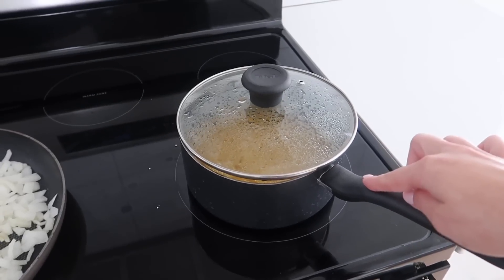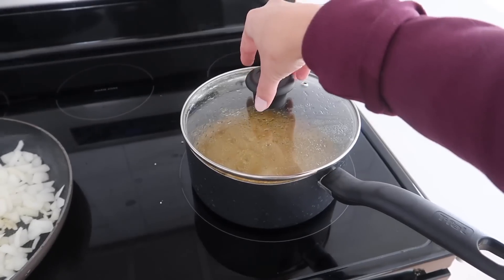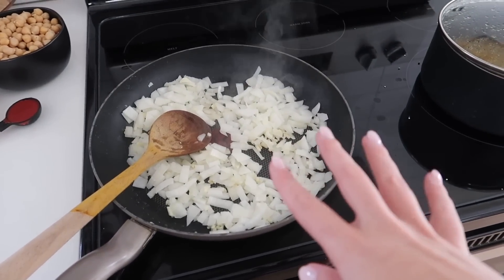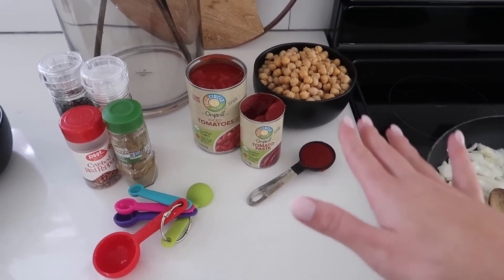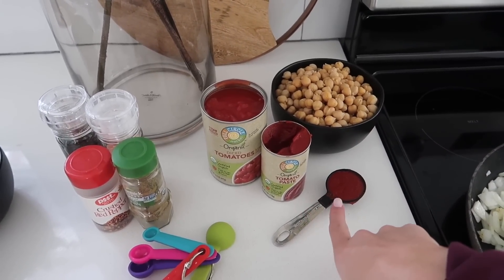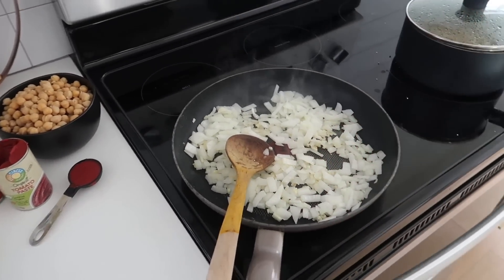I brought two cups of vegetable broth to a boil and then added the rinsed quinoa. This is going to cook for about 15 to 20 minutes. Right now I'm sautéing the garlic and the onions together for about five minutes. Then I'm going to toss in the rest and let it cook for about 10 minutes. So we have two cans of chickpeas, one tablespoon of tomato paste — I forgot about that — the can of diced tomatoes, and then we'll go in with all our spices, cook it all up, and then we'll be ready to go.